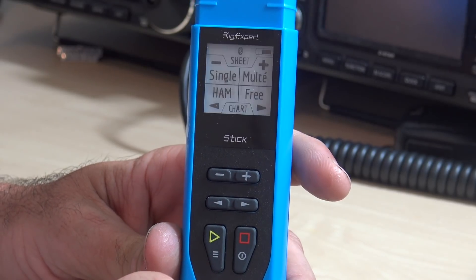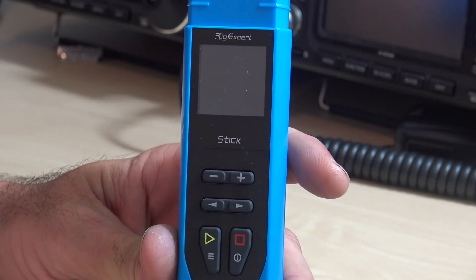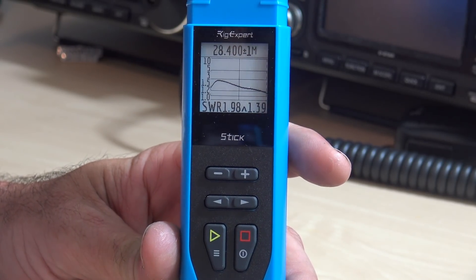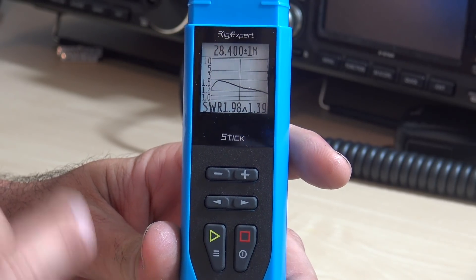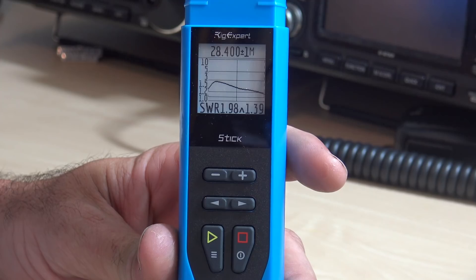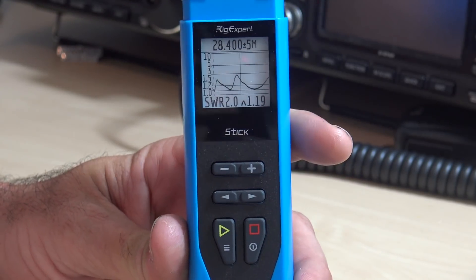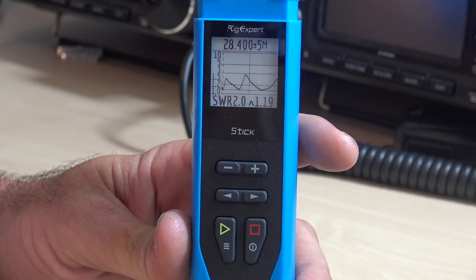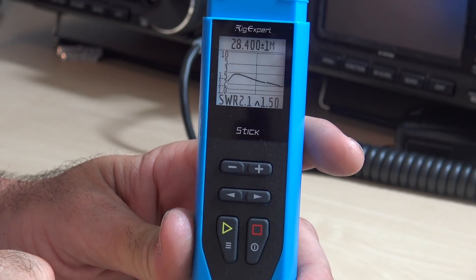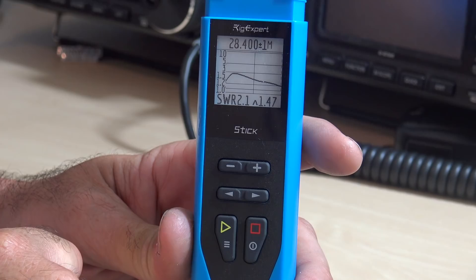Now if I go back to the main screen, you also have multi-band, ham, and free mode. You can go to the free mode and basically see a graph of wherever you want. Do you want this thing to group it by the ham bands — 20 meters, 40 meters, 30, 17, 10 meters? Or do you want to set a frequency, which would be good for me because I want to do 47 megahertz or 151, and that's not a ham band. So I can adjust my frequency and the width of the SWR plot. At a 1 megahertz spread, it'll show you right there — my SWR is 2.1, and the lowest dip is 1.47.